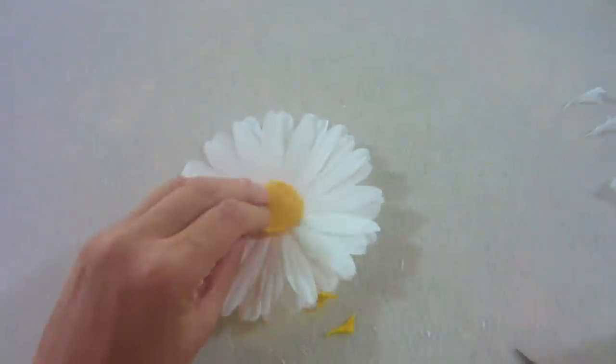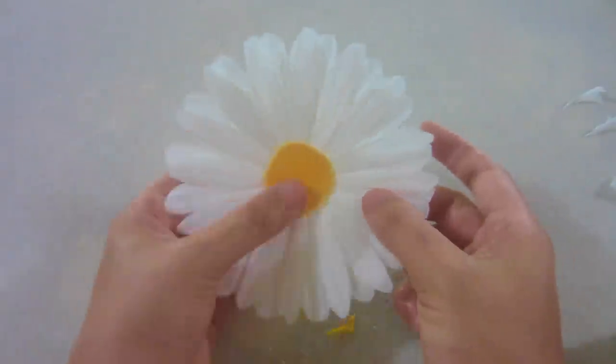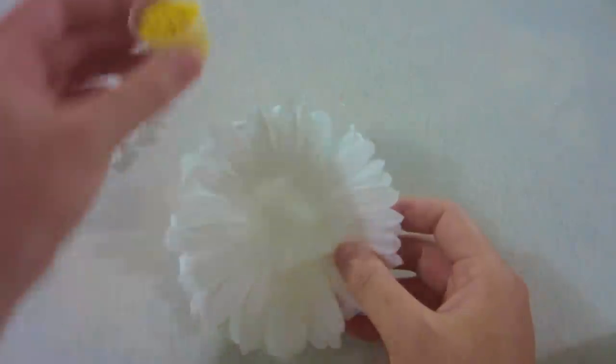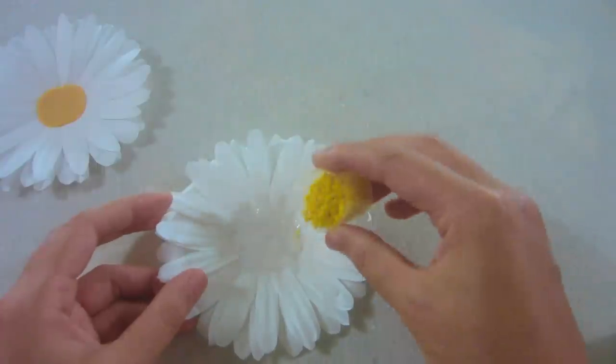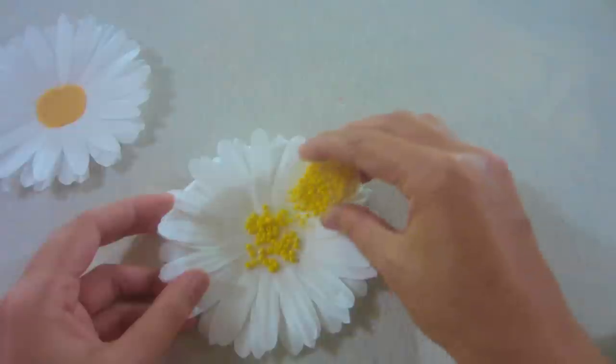After you're done gluing, you can use a piece of felt to make a center for your flower. Or you can use seed beads to make it look more realistic. Put a generous amount of mod podge in the center of the flower and sprinkle the beads on.